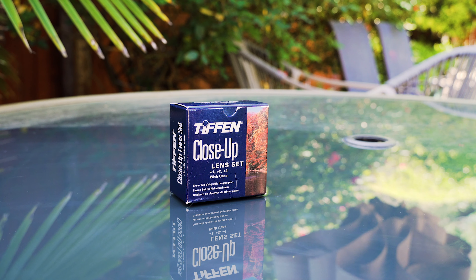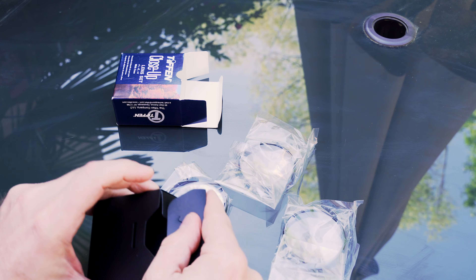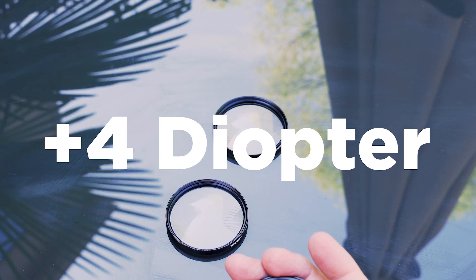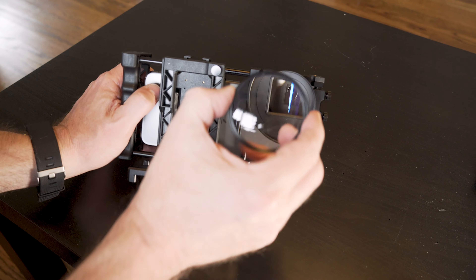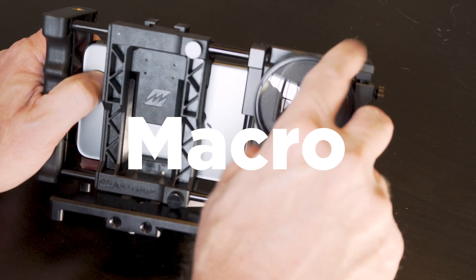This is a set of close-up lenses from Tiffen. There are three in this kit: a plus one, a plus two, and a plus four. For those that don't know, close-up lenses are really just diopters. You place it over the lens and it lessens the minimum focus distance by the amount specified, so essentially you're turning it into a quasi-macro lens.